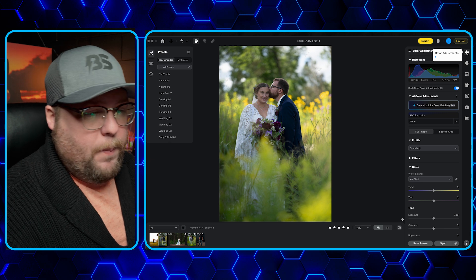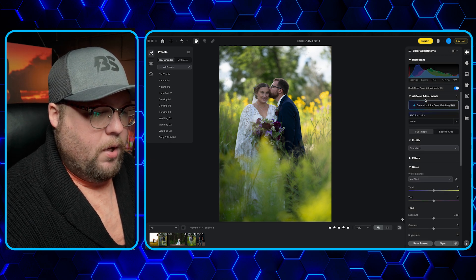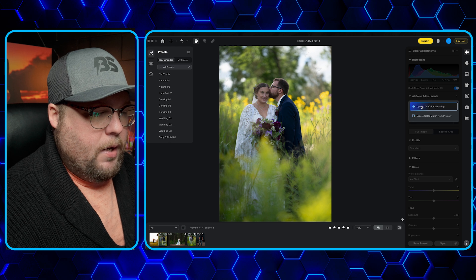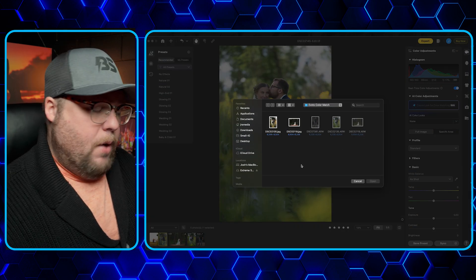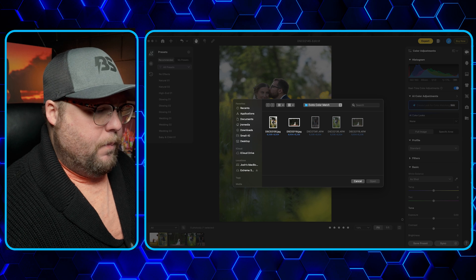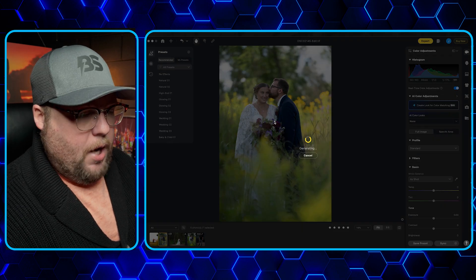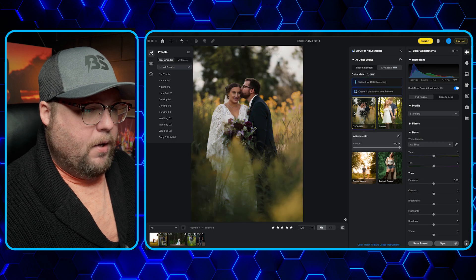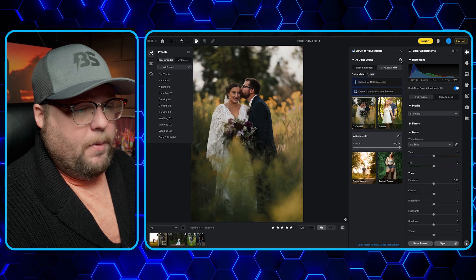You're going to go into the color adjustments palette and look for 'Create New Look,' then click 'Upload for Color Matching.' I want to apply this one that I created — this is an edited photo. You'll see it drop into the palette. This is your AI color adjustments palette and you can see that it automatically added it.